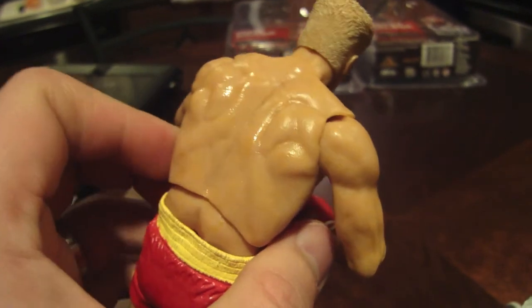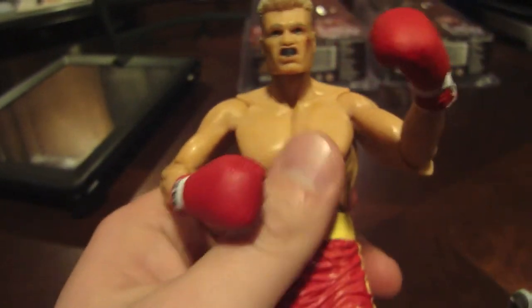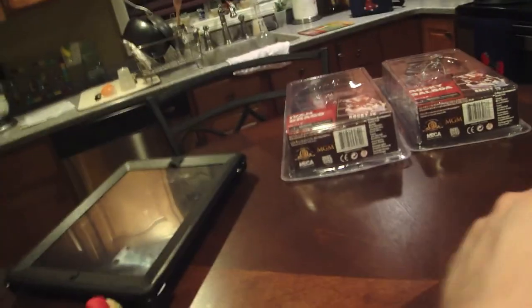They were like $17.50. I think if you get them online they're even cheaper. I don't do action figure reviews — that's not my thing, so I'm not going over articulation and all that. I'm just here to show you what they look like.